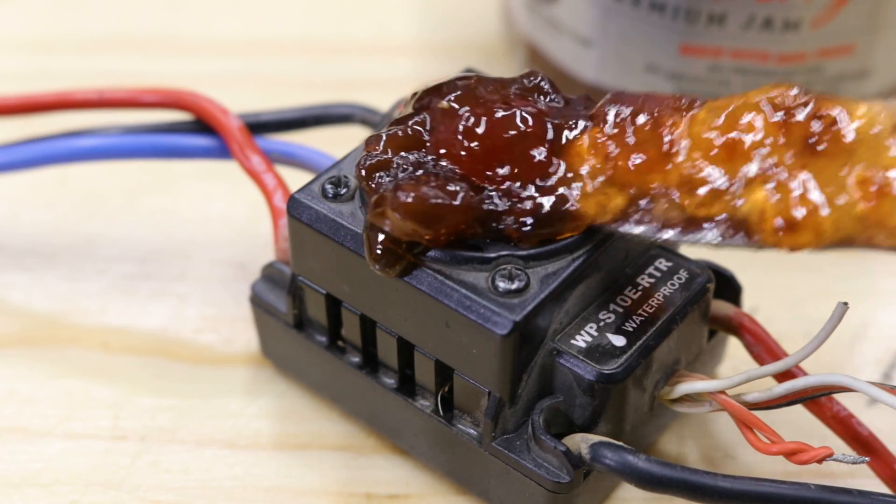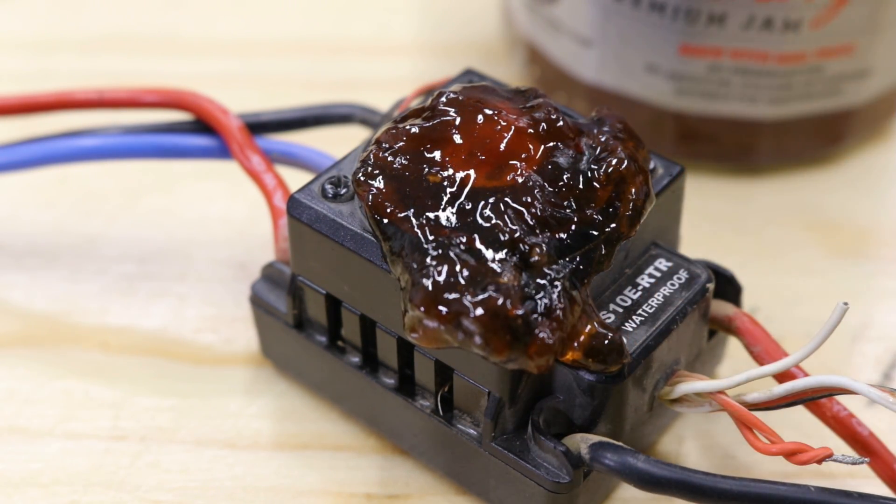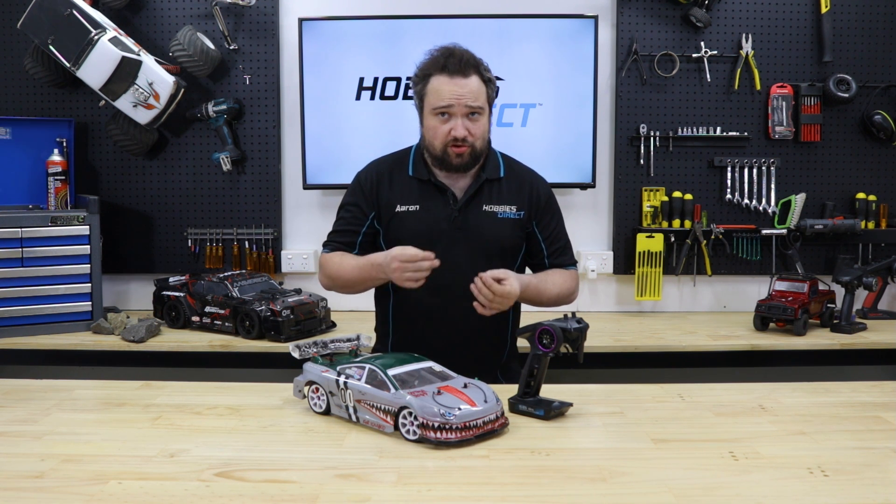If it has one, check that the ESC thermofan isn't jammed by debris. They need those fans to stay cool and may overheat or burn out completely without them. ESCs can be anywhere from $50 to $700, so probably check the fan is working.